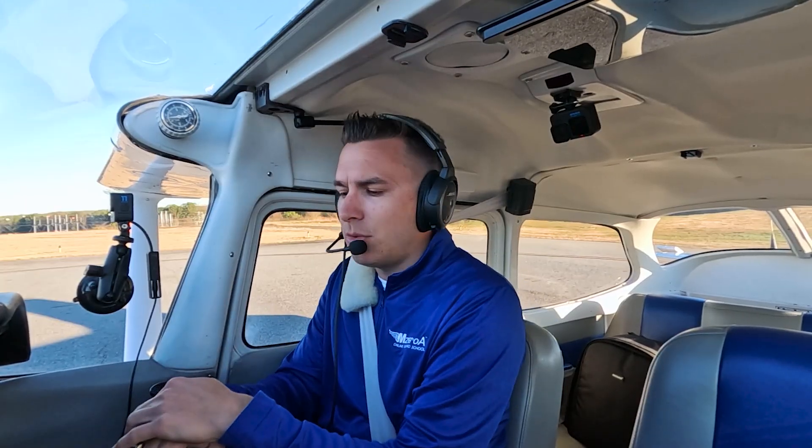We are the ones manipulating the engine the entire time. Starting off, there are a couple different phases where I want to talk about properly managing the engine, and what I'm really talking about is leaning the engine properly — how it should be used.